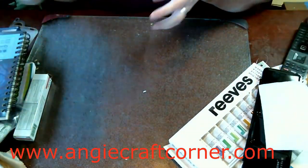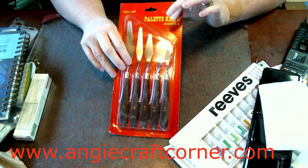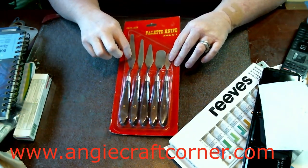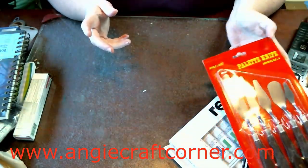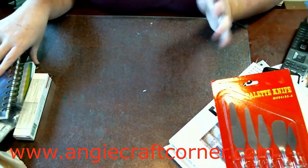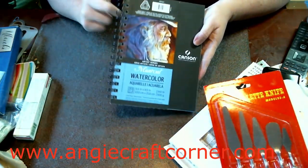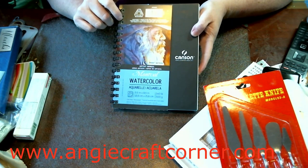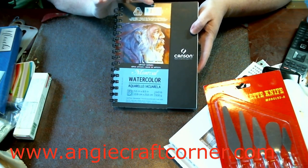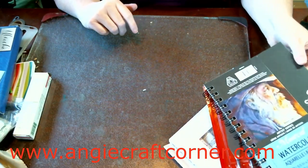I got a five-piece set of palette knives, and I'm not sure how that all works — I'm new to this stuff, y'all. I got a Spiro Book watercolor paper of 140 pounds, and we'll see how all this works compared to some of the other stuff I use.